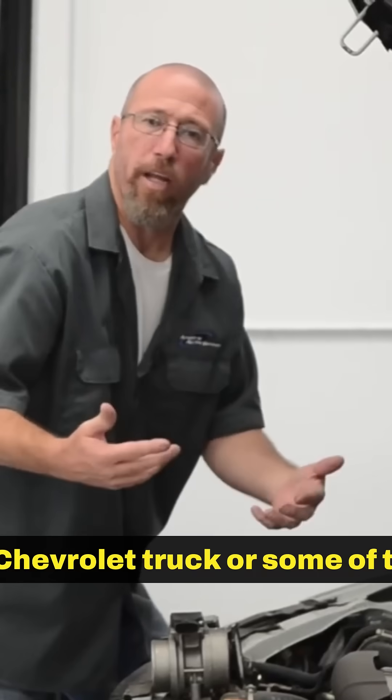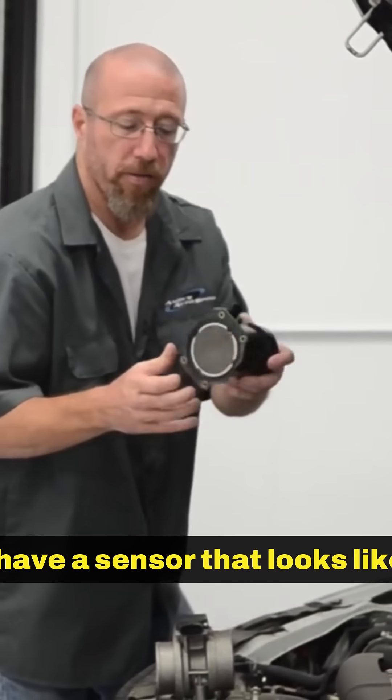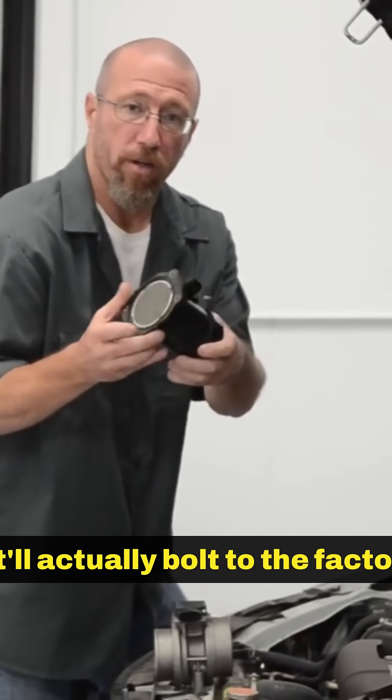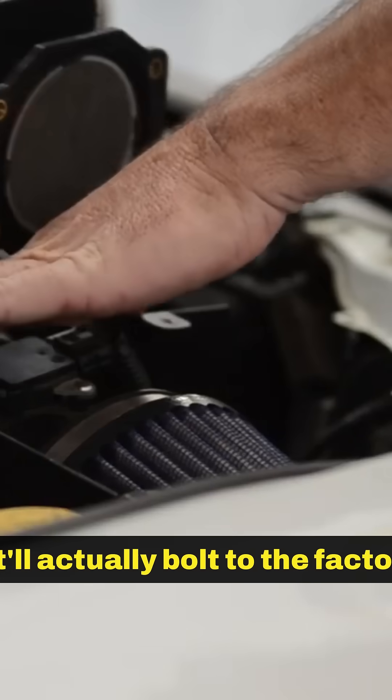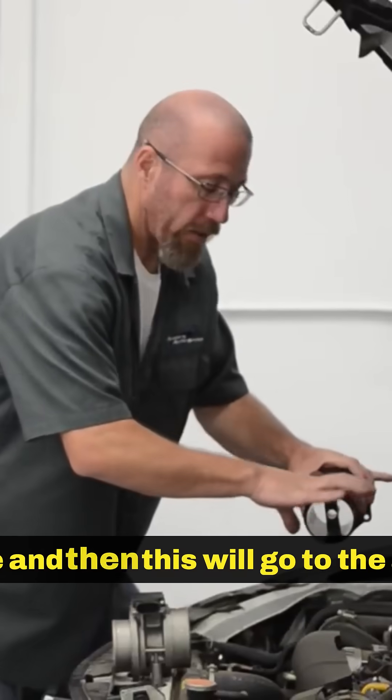Now if you have a Chevrolet truck or some of the old Ford trucks, they have a sensor that looks like this. This is a mass airflow sensor and what it does is it will actually bolt to the factory air box — usually it will have some sort of a drop-in filter over here, and then this will go to the air intake tube.